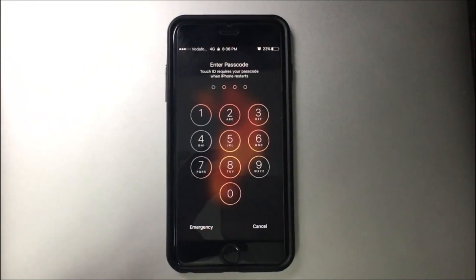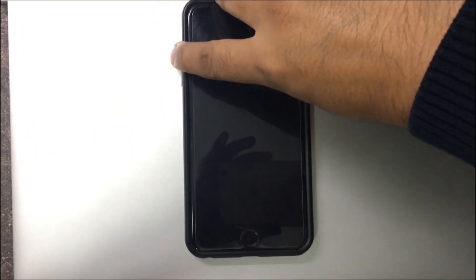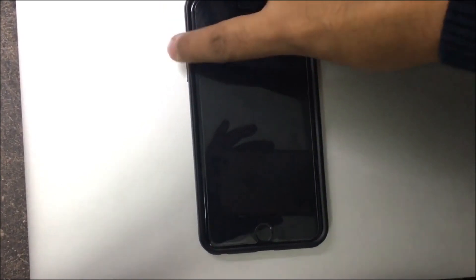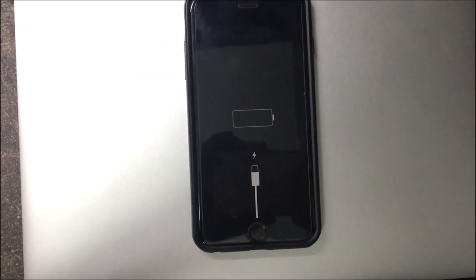You can see the battery is at 23 percent right now. Let me enter the passcode if it allows me to. I think it has got switched off again. Let me once again try to switch it on. It's once again showing me that I should insert the power cable. I'll give it one more try.